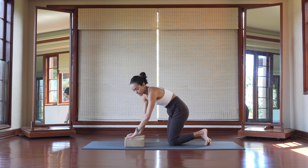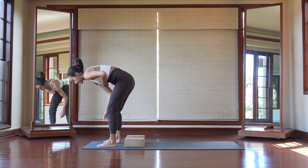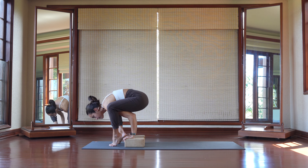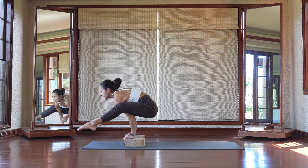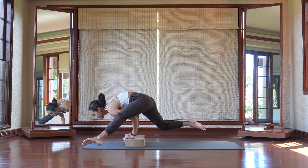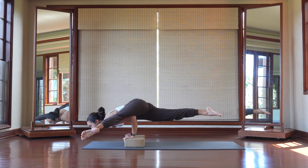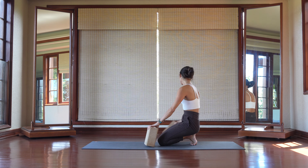I'm going to demo this time on the left leg. From titibhasana, look up, straighten the legs. I'm going to lean over to the left side, twist, then reach that right leg back. Keep reaching out through the feet, and then lower with control.